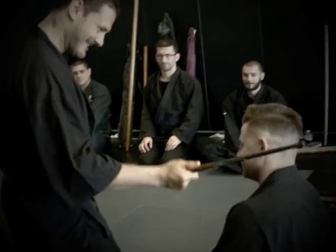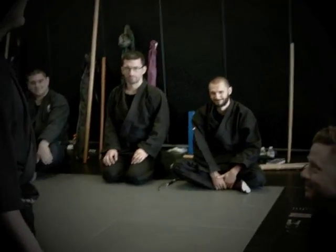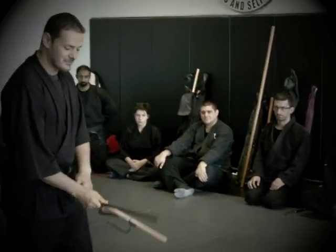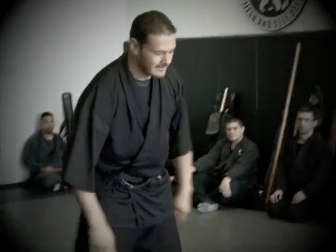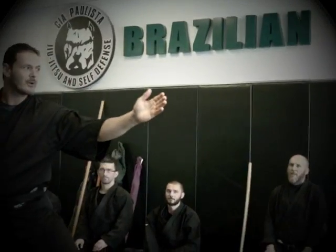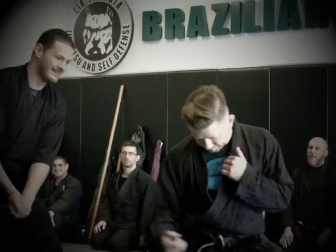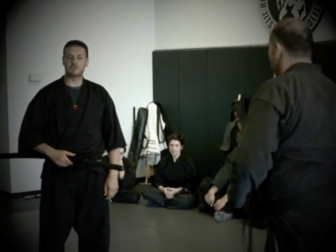In taijutsu, in gyukkuyu, this technique — when you go like that, one up, you strike and look. When you strike, you grab like that. You want to see that up like that — as I just demonstrated.